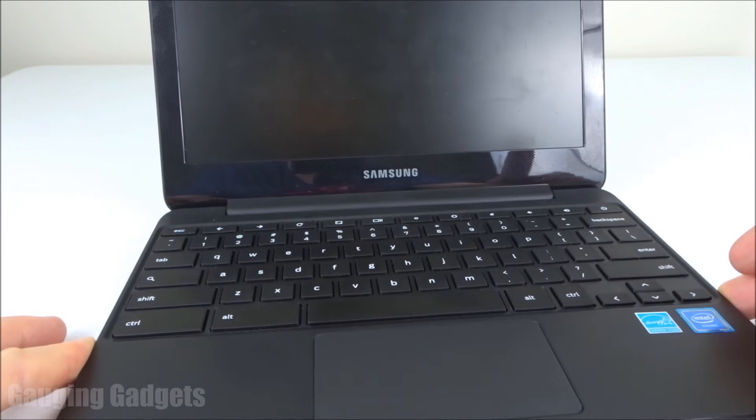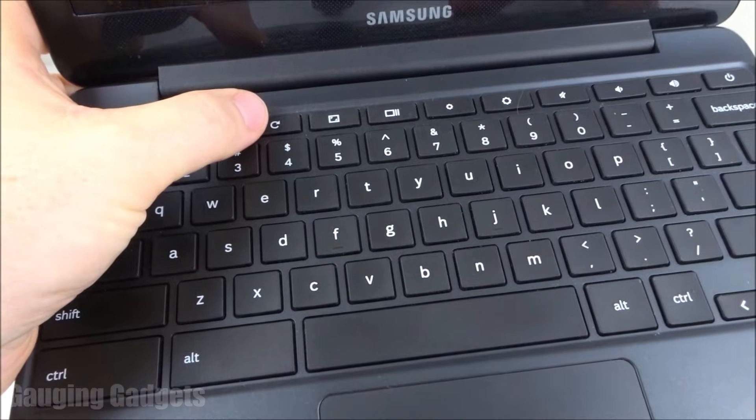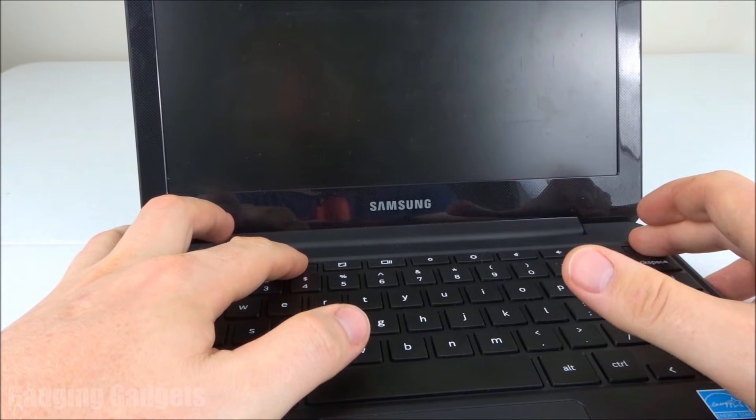To do a hard reset on your Chromebook and get it to turn on, you simply hold down the arrow right here, which is the refresh button, at the same time that you're holding down the power button. We'll do this for 10 seconds.